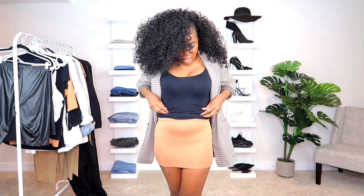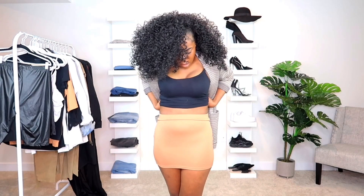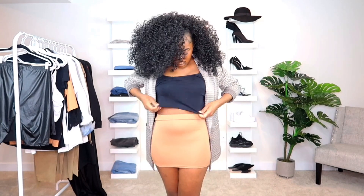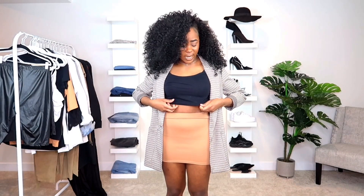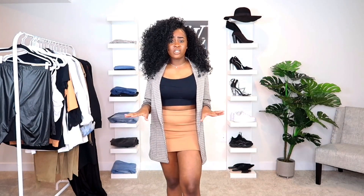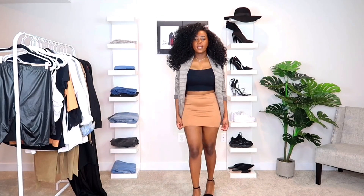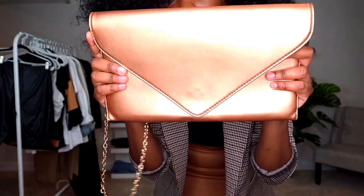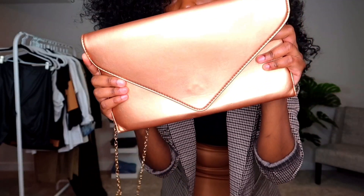For a really dressy outfit, I'm going to crop the tank top a little bit — I literally just tucked in the bottom half of my tank top inside to dress it up. Instead of pumps, I'm going with classic black sandal heels. For my purse, I'm just going to use this rose gold clutch bag because it ties in really well with this rose gold dainty necklace I have on.